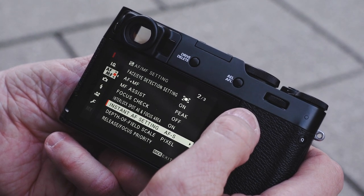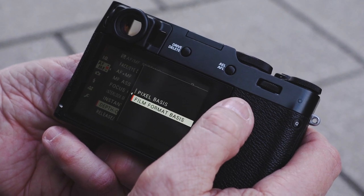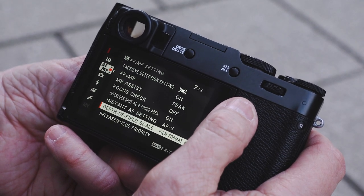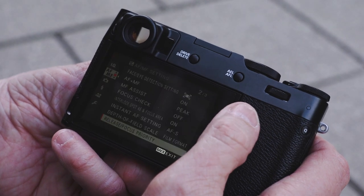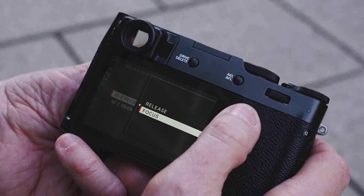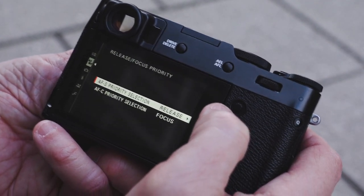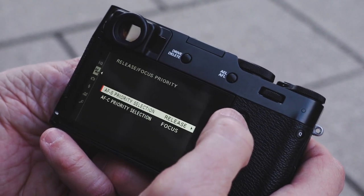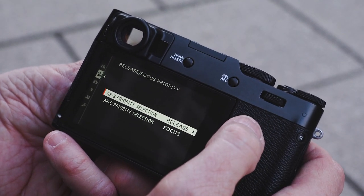Focus check on if you want it. Instant AF depth of field — I'm doing pixel, or you can do film format basis. Release priority — do we want to release priority based on whether it's in focus, or just release regardless? In focus mode it won't release the shutter until it's focused; in release mode it'll fire no matter what.